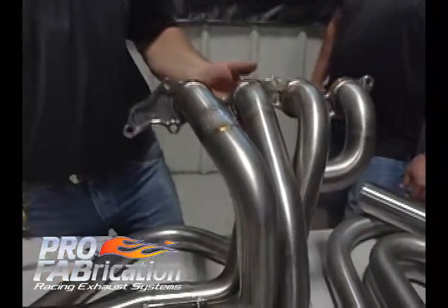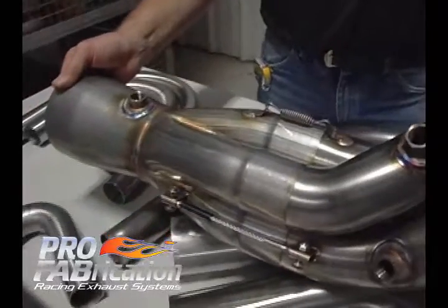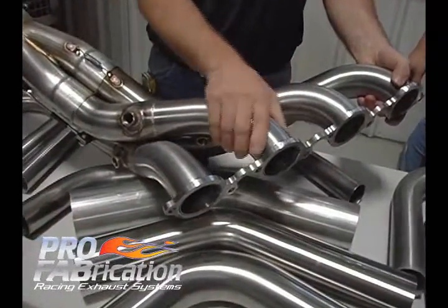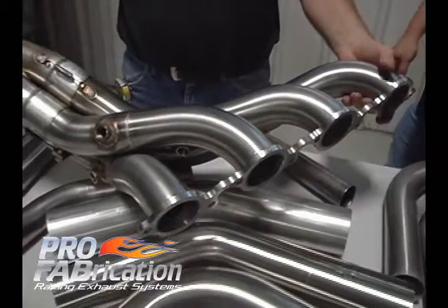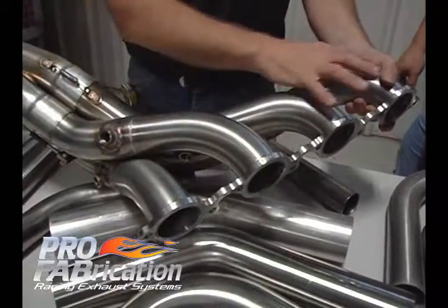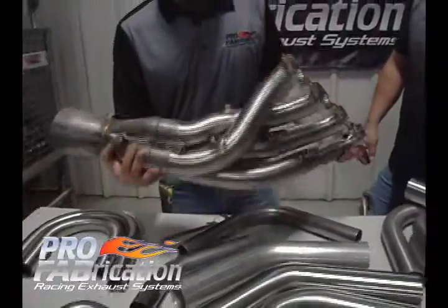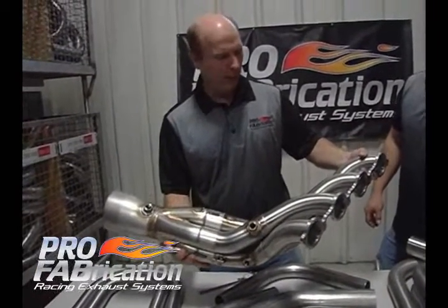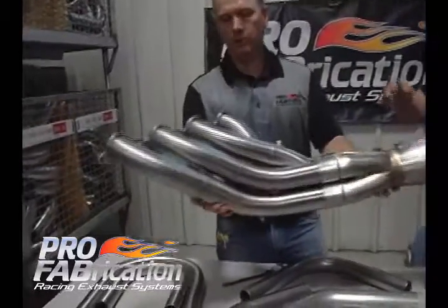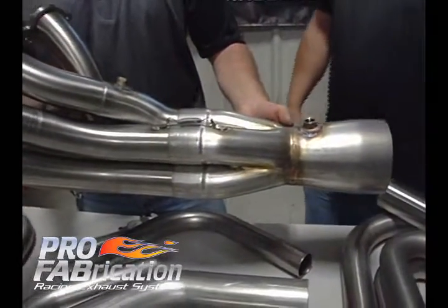We can also utilize a four into one header. Coming back to the bends, you can see we used nice flowing big radius bends, and this is a larger radius tube than that one. Utilizing the different radiuses makes a nice aesthetic looking header and allows you to get your lengths maybe a little more equal length. This particular header is a drag race application utilizing nitrous — two and three eighths to two and a half inch, for Jared Bickle race cars.